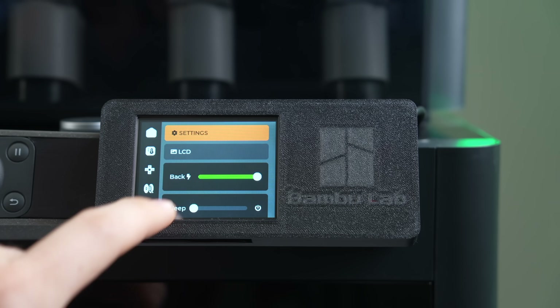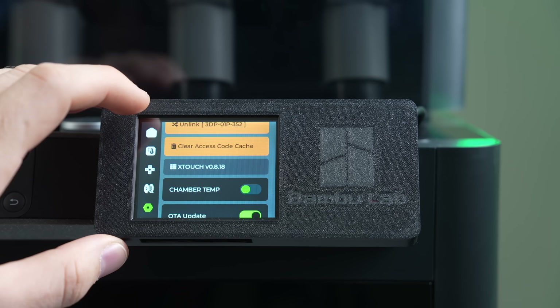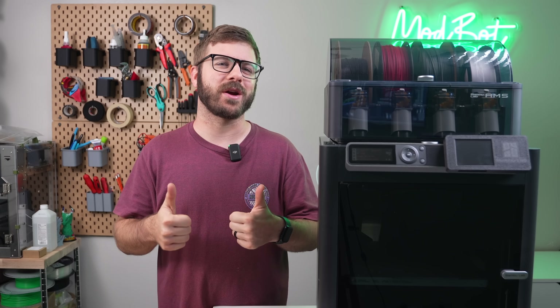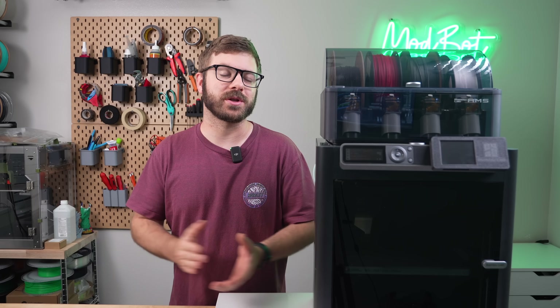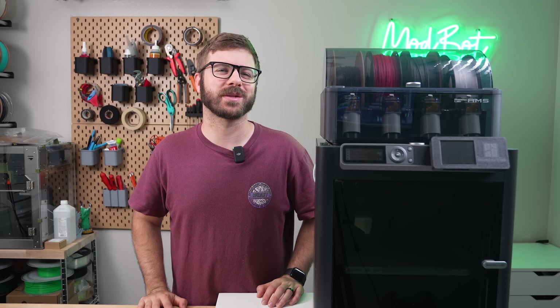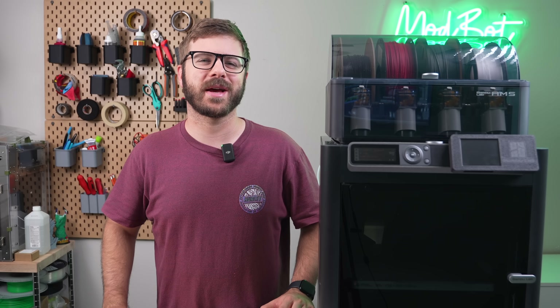I hope you enjoyed this video and that I was able to answer the majority of your questions. If you end up installing an X-Touch, let me know in the comments below, and if you have any cool ideas or feature requests, I'd love to hear those as well. Don't forget to like and subscribe for more great videos — we make a video every single week. If you want to support the channel further, links to our Patreon are in the description, where there are some really awesome rewards. Huge thank you to all of our existing Patreon supporters. This has been Daniel from ModBot — I look forward to seeing you in my next video.